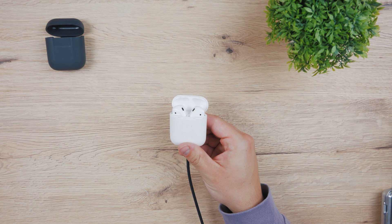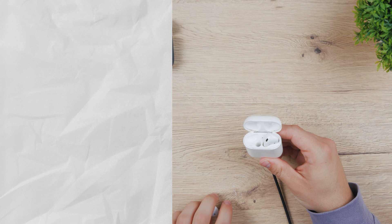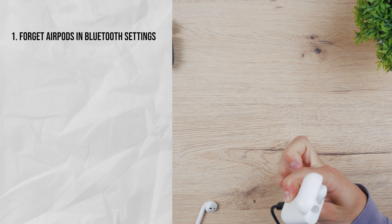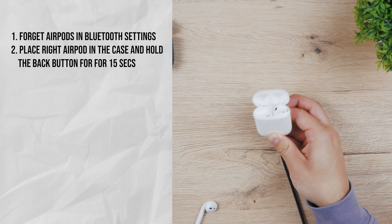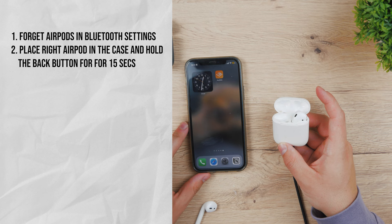Of course, the previous method was also found on the internet by people claiming that it actually does work for them, so that's why I'm showing it to you. The second method basically goes like this: forget the device in the Bluetooth settings on iPhone. You place the right AirPod in the case and press the setup button on the backside of the case for exactly 15 seconds while the case is still open. Sticking to the exact time is crucial — it is supposed to be exactly 15 seconds or a bit longer.